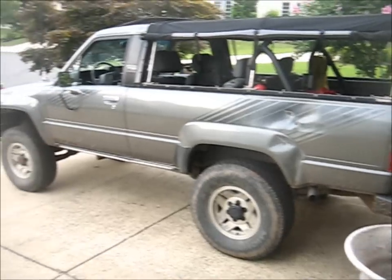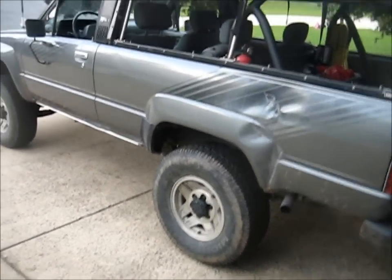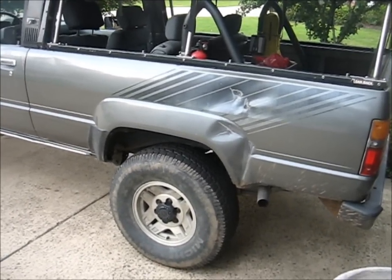Hey guys, I'm Alex Mann, and I have another wonderful how-to video for you today. Today we're working on the Forerunner, and this is something I've wanted to do for quite a while. I've been gathering parts up and finally got everything I need, so let's look at what we're doing.